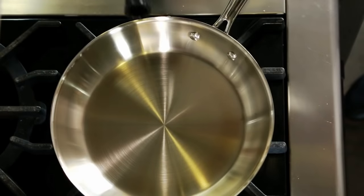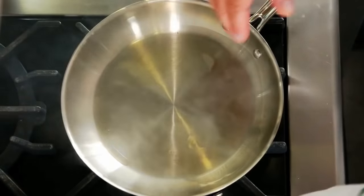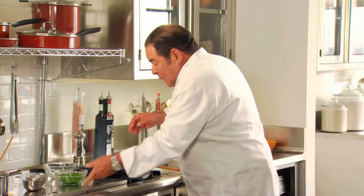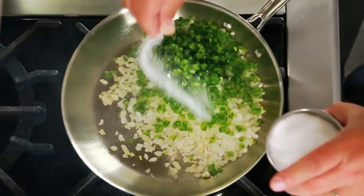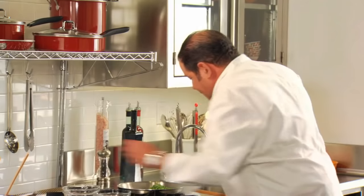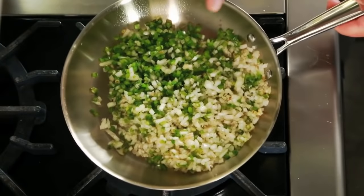We're going to begin in a skillet with about two teaspoons of olive oil to coat the bottom of the pan, and then we're going to add one onion that we've had diced, one small green bell pepper, seeded and diced. We're going to add some salt, some freshly ground black pepper, and begin to sauté our vegetables for about four or five minutes.